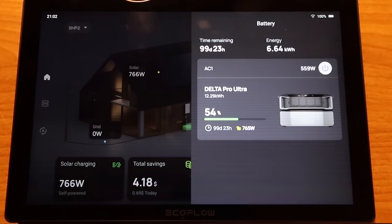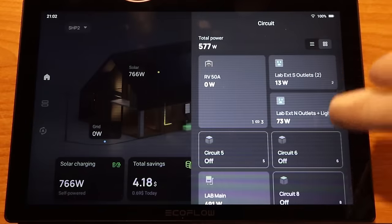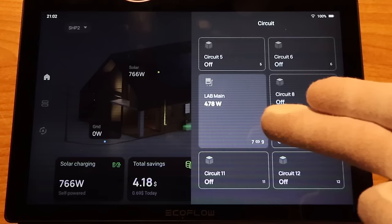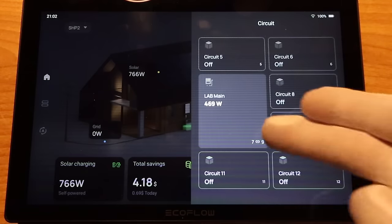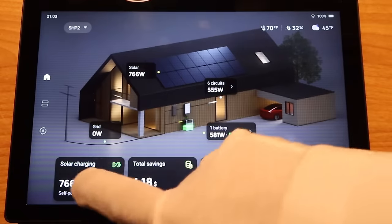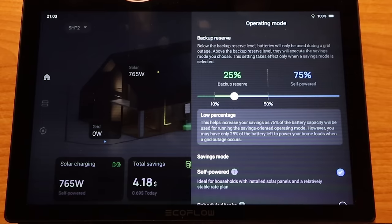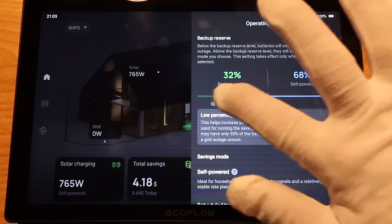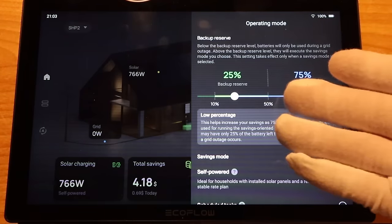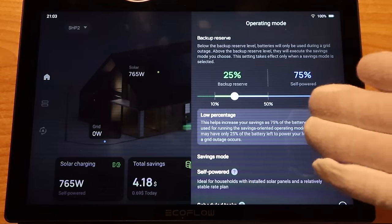You can see the circuits — here we have the 50-amp RV hookup, these are the outlets in my other room, lab main is this room including the mini-split and the lights. Across the bottom of the screen you can see solar charging, and you can click on that to change the percentage of backup reserve power. You can set this slider from 10% up to 50% — I have mine at 25% since I'm doing some testing. If you have this hooked up to the grid and solar, the lower you put this percentage, the more money you'll save because it'll use the batteries more than the grid.